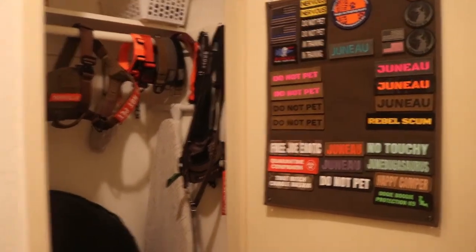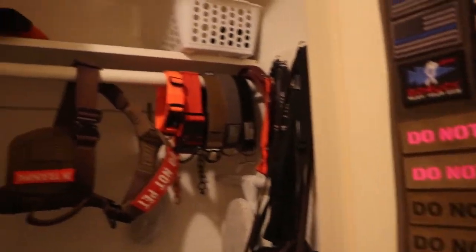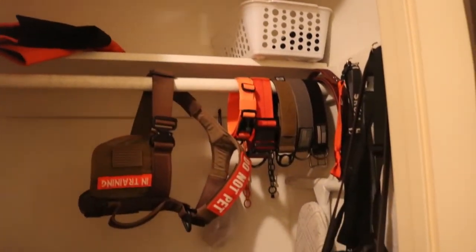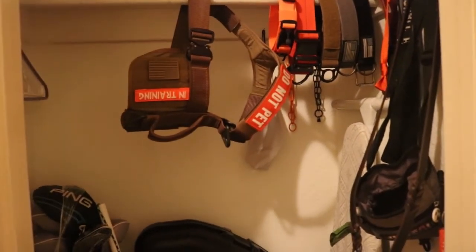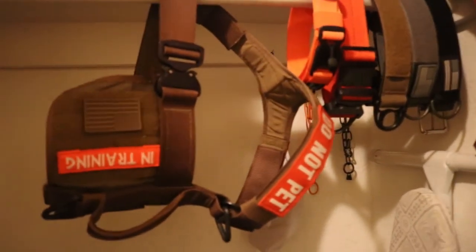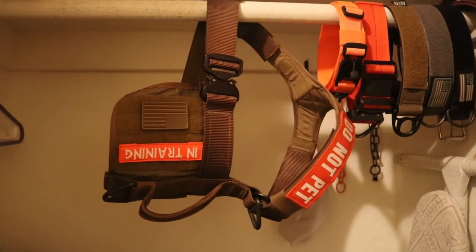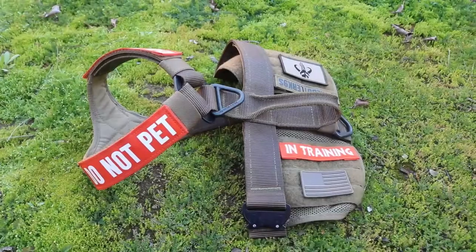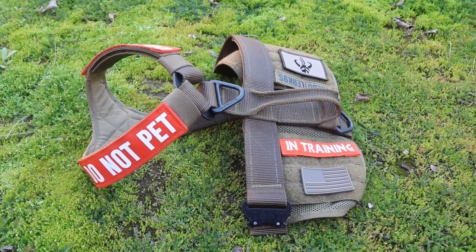I've had some questions recently about Juno's gear as well as some interest in her stuff. This is her closet — surprisingly enough, this is not all of it. But this video is specifically going to be about her canine tactical gear harness. So if you are interested in seeing how we have our harness set up as well as a bit of a review of this harness, keep watching.